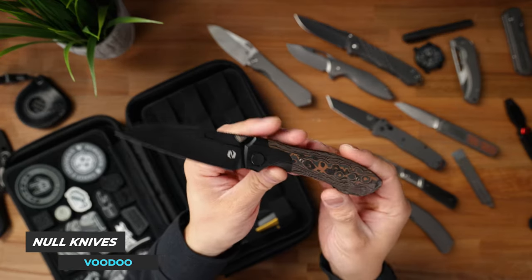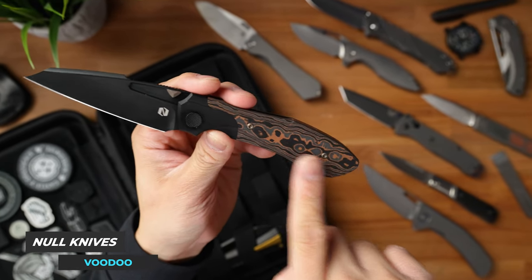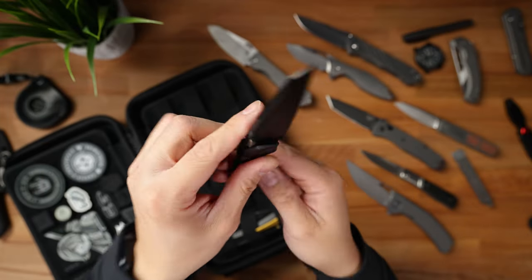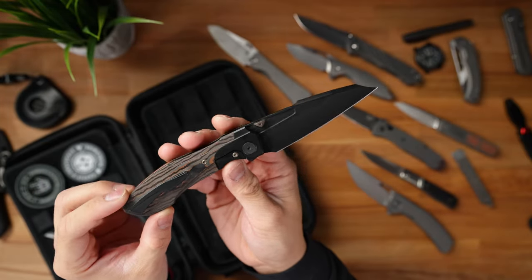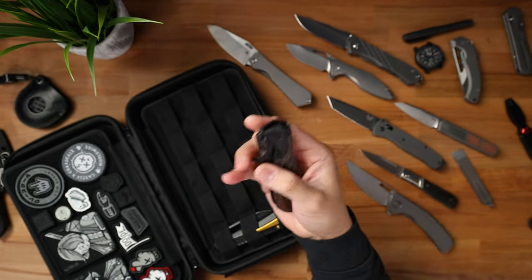After that, I had lunch with Sean after Bladeshow West was over, and he actually gifted me this insane Voodoo. What makes this one super special is it has a special scale material that is copper-infused carbon fiber. It's pretty much all blacked out — just check out the overall finish. It's made by Riat Knives, M390 blade, super buttery smooth. You guys really dig the Voodoo, and now I'm finally able to say that I own one. Huge shoutouts to Sean over at Noel Knives for letting me check out this awesome piece.